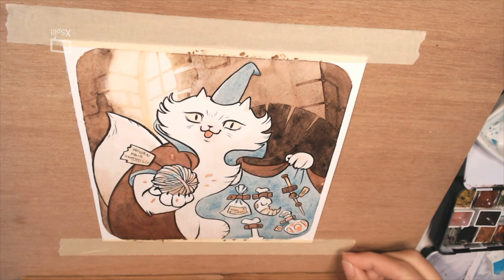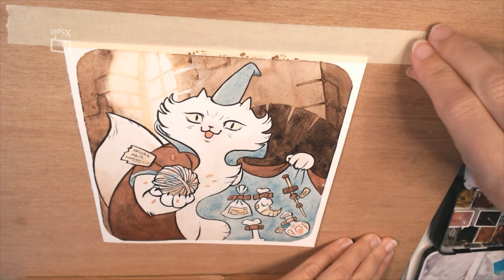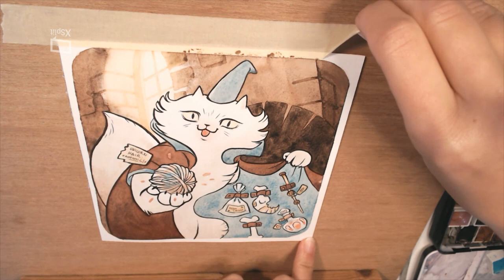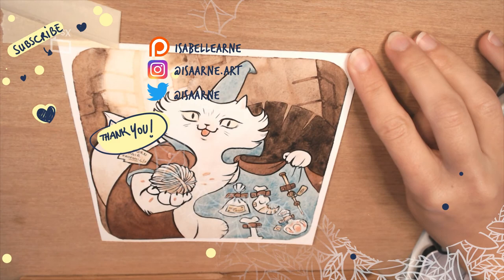I hope you enjoy this video. If you'd like to support me, I have a Patreon where I share sketchbook scans and my content early. The best support, though, is likes, sharing this video with your friends, and commenting — I love to read and answer your comments. Thank you so much for watching, and see you soon for more Magikitty adventures!